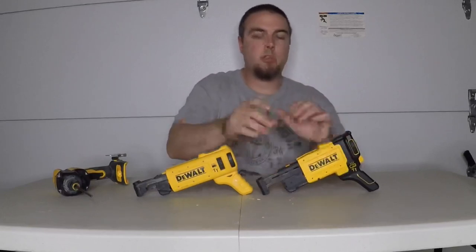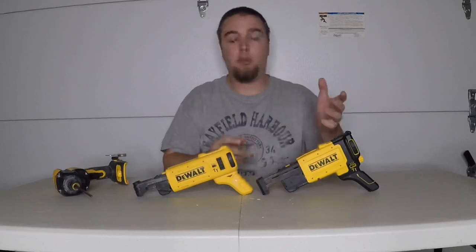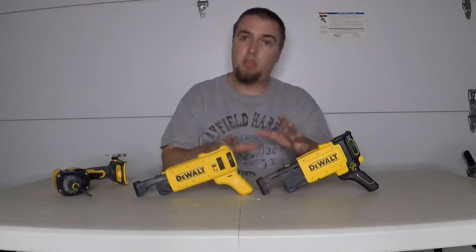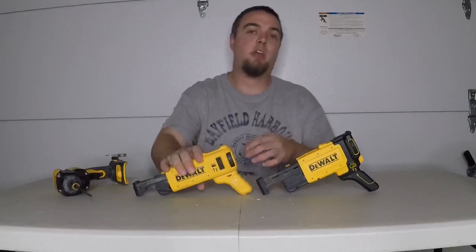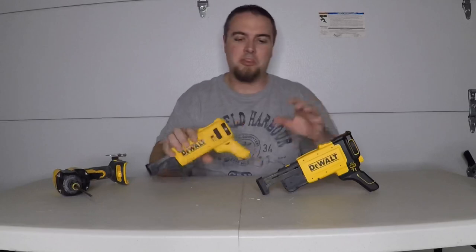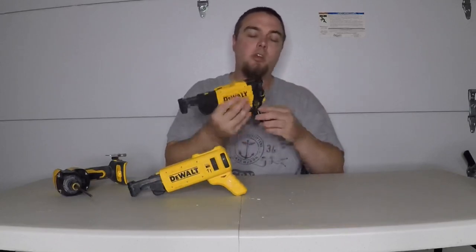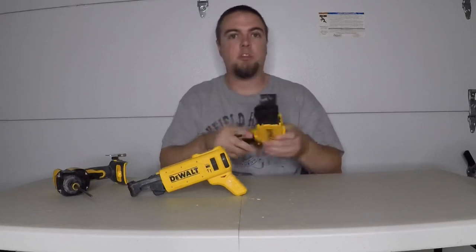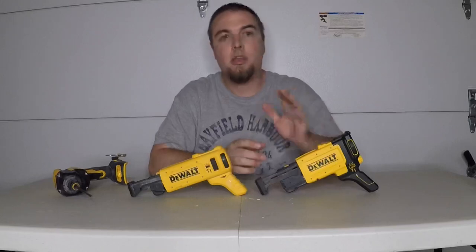So those are the differences between the two generations. I just got this a couple weeks ago so I've only had time to play around with it once. In my first look, it did run a little smoother than the first gen, but I've used the first gen a lot more than the second gen, so I'm going to give the second gen some more time, use it more, and play around with it more.